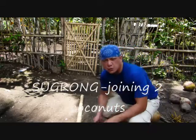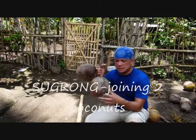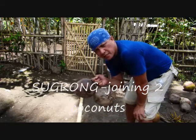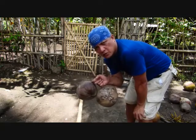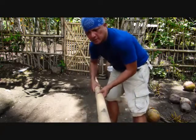I already taught you how to join two coconuts together like a couple of coconuts. Now, if you are planning to carry these coconuts, especially for a long distance — for example from the mountain going to your house — you need to provide what is called an ulayan, like this.